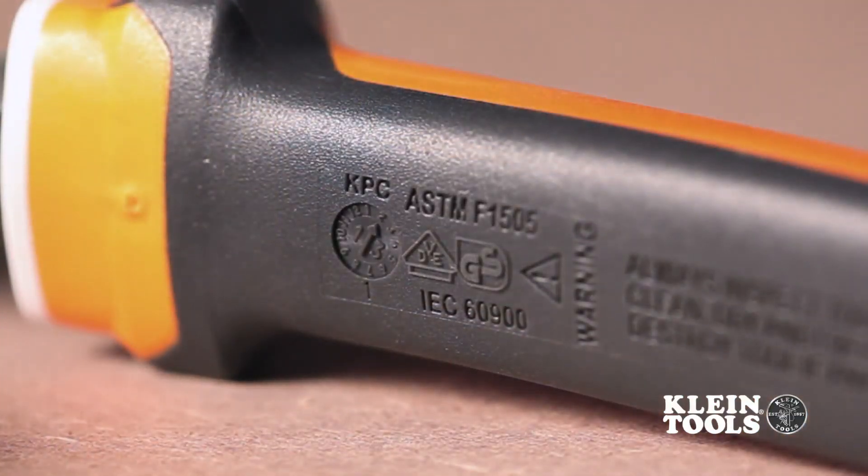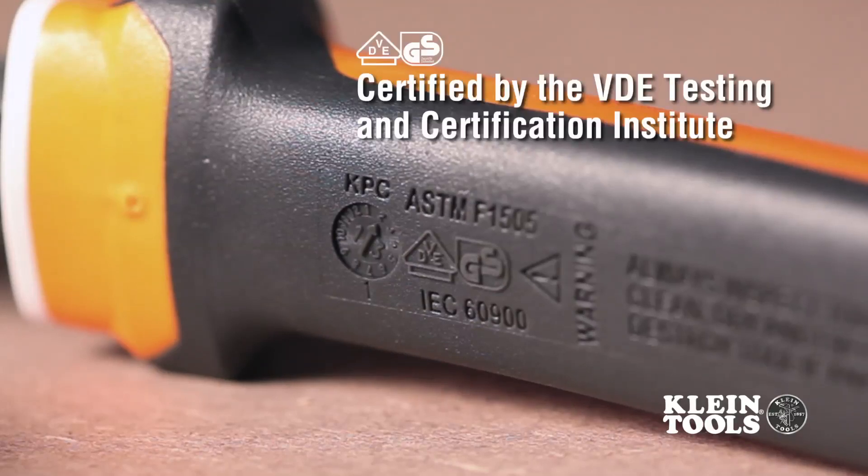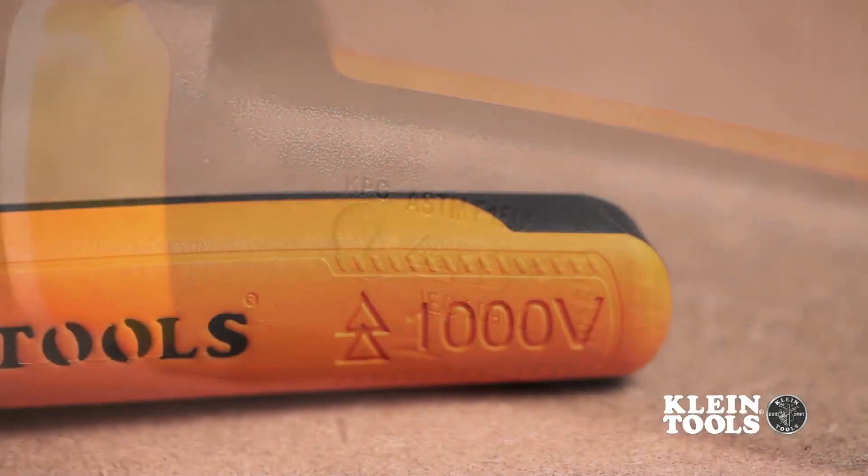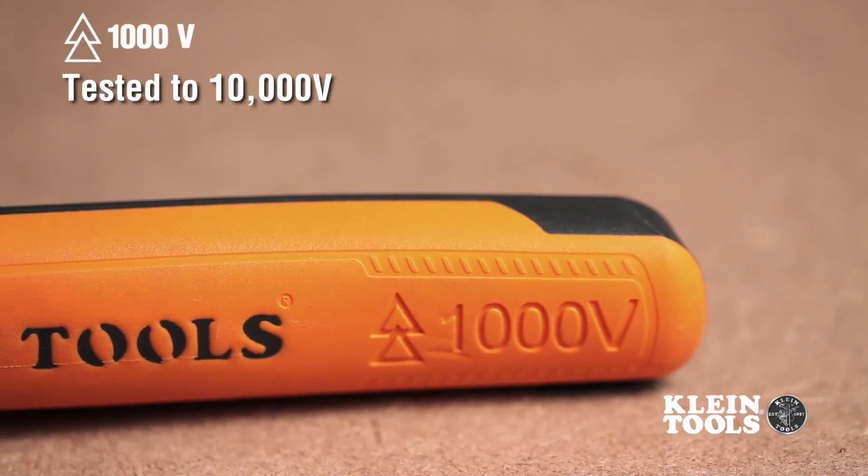Additionally, they are marked with the official VDE GS logo, signifying that each tool is certified by the VDE Testing and Certification Institute in Germany. Each tool is also marked with the official 1,000 volt symbol.